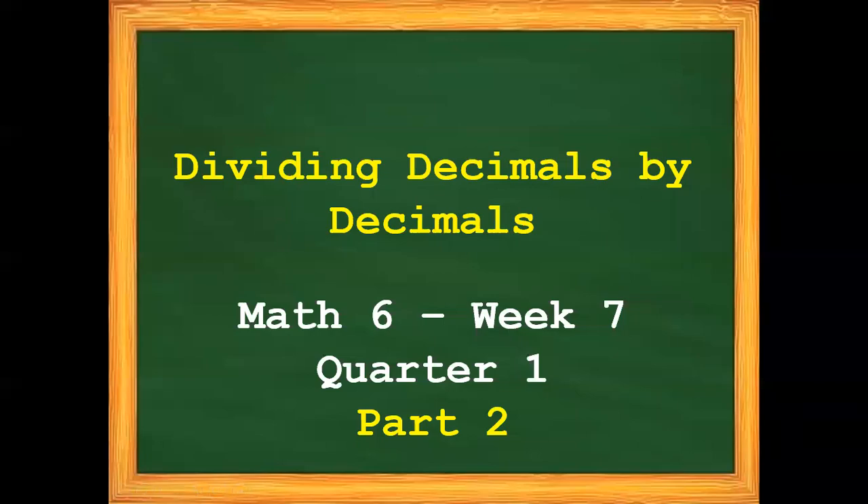Good morning! For today's video, our topic is Dividing Decimals by Decimals. Math 6, Week 7, Quarter 1, Part 2.